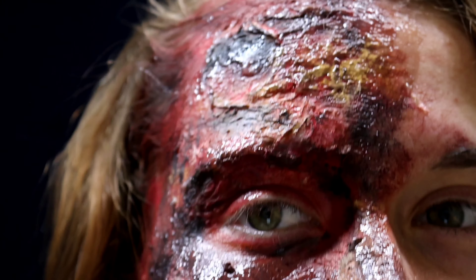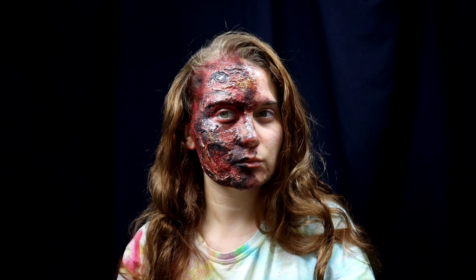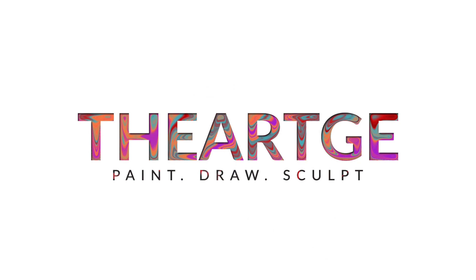In this video tutorial we will be going and doing fake burns. This is great for a Halloween costume, maybe a cosplay, or you just want to practice some special effects makeup. So let's get started.